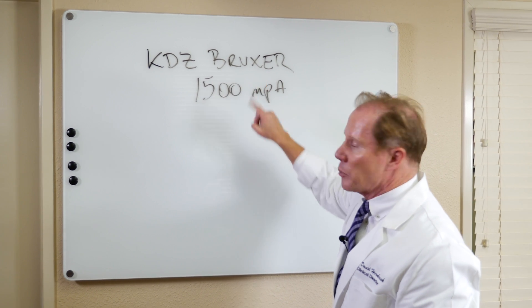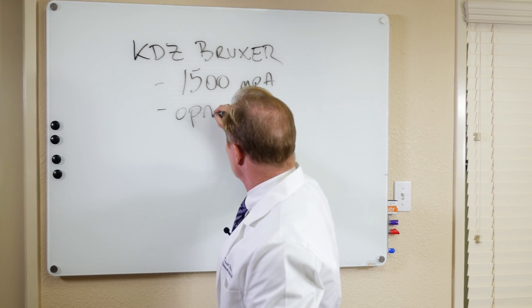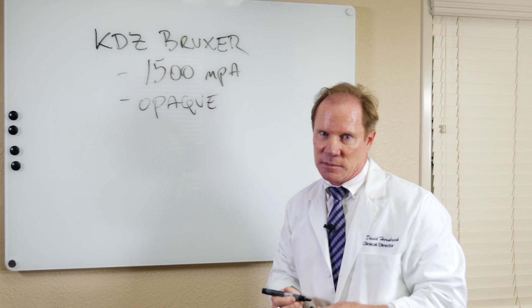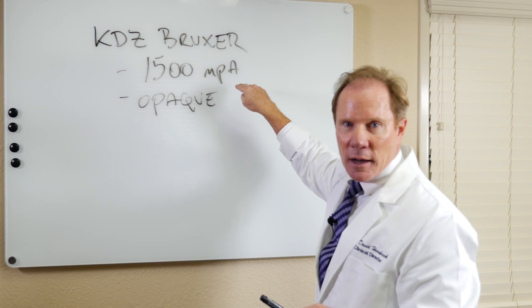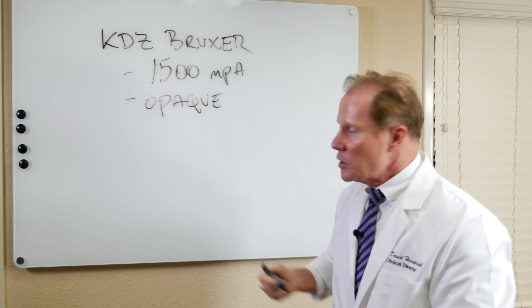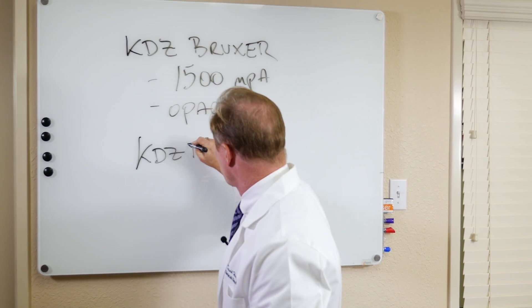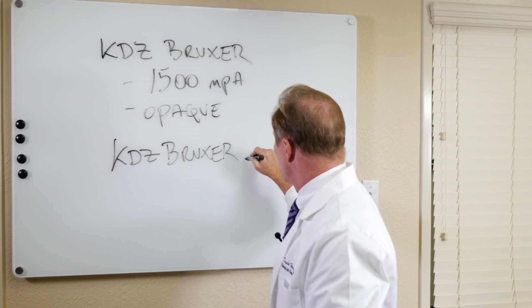Now the disadvantage of the Bruxer is it's opaque. So aesthetics are compromised slightly — certainly better than a porcelain-fused metal crown or a gold crown, but it is a little bit more opaque. So we introduced the KDZ Bruxer Aesthetic.